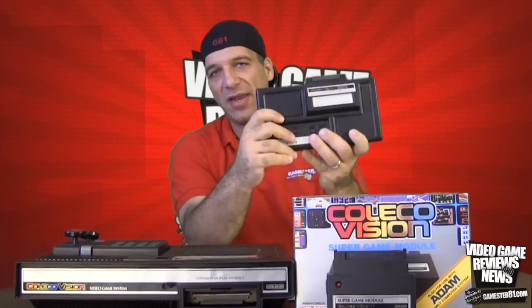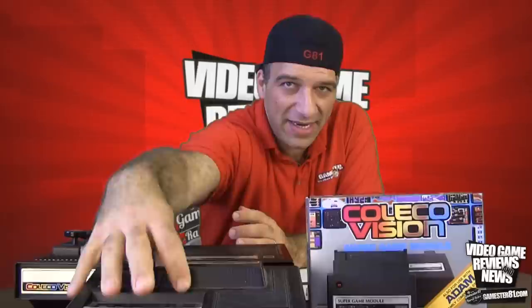The ColecoVision has the same graphics and CPU chip as the MSX, and the sound chip is actually the same as the Sega Master System, so it is a very diverse console. When it came out initially, there were two expansion modules. The first was the ColecoVision Expansion Module One, which plugs into the expansion port in front and enables you to play Atari 2600 games. This was a huge deal — there was a big lawsuit because Atari 2600 was its main competition at the time, alongside the Intellivision and computers like the Apple II and Commodore 64. But Coleco argued they made it from different parts, and they won the lawsuit, which is fascinating.